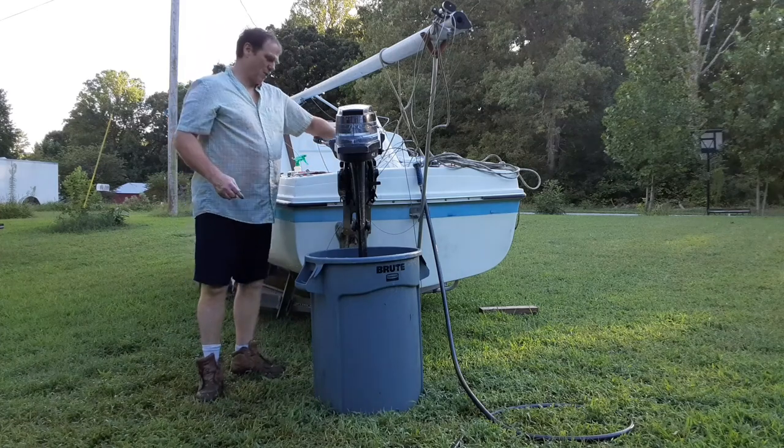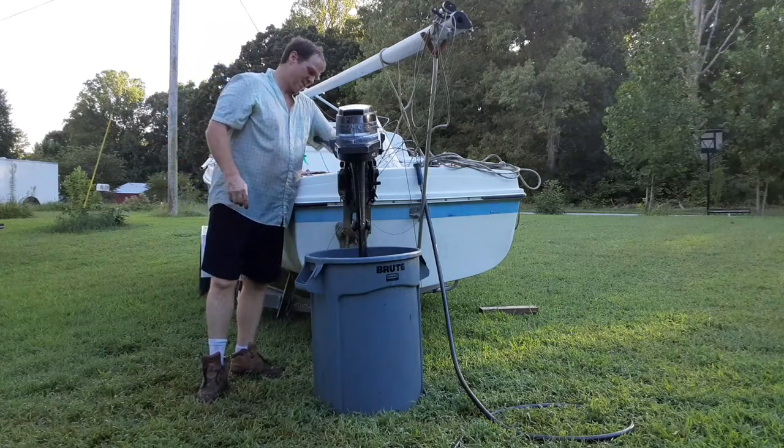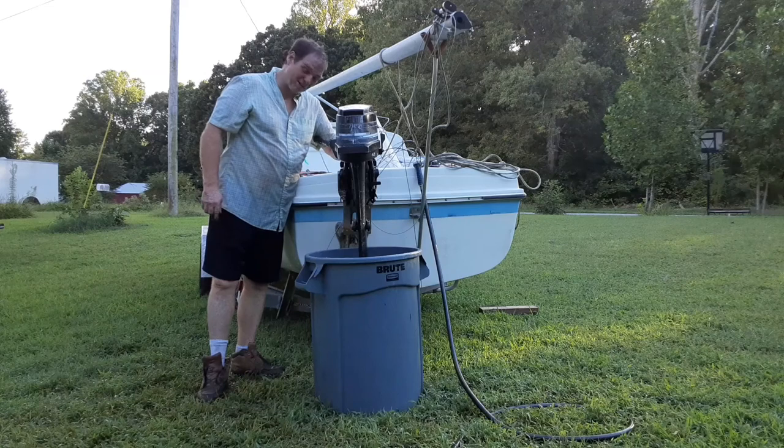I've got some of my string trimmer gas — this is not boat gas, but it makes it run a little rich, so you may not be able to see once I start it up.